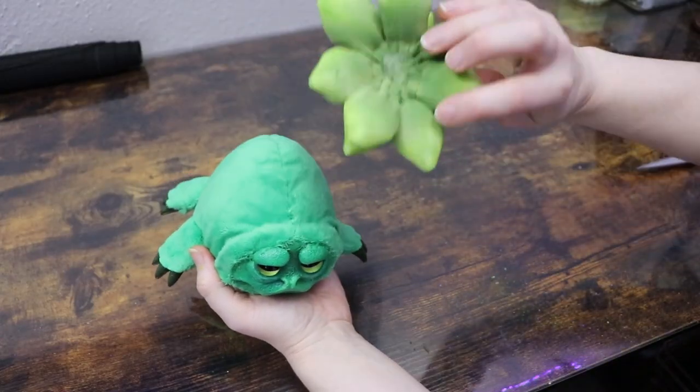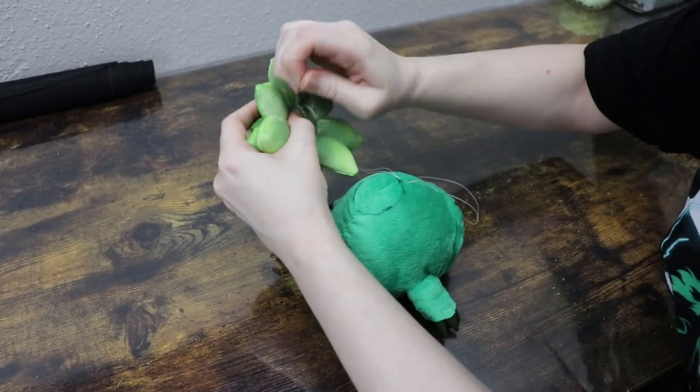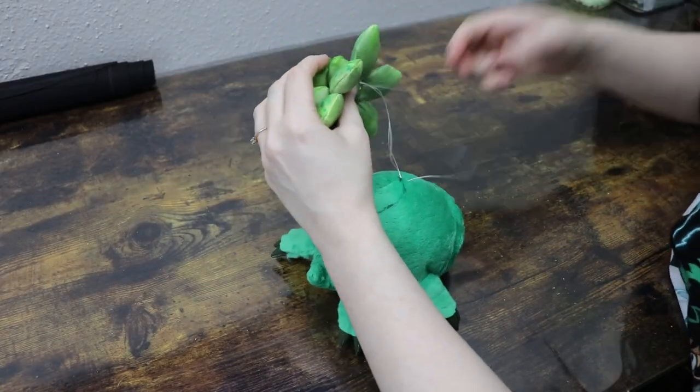Once the succulent is completely dried, I can then attach it to the body of our creature. I'm going to figure out where I want it and just stitch it in place.